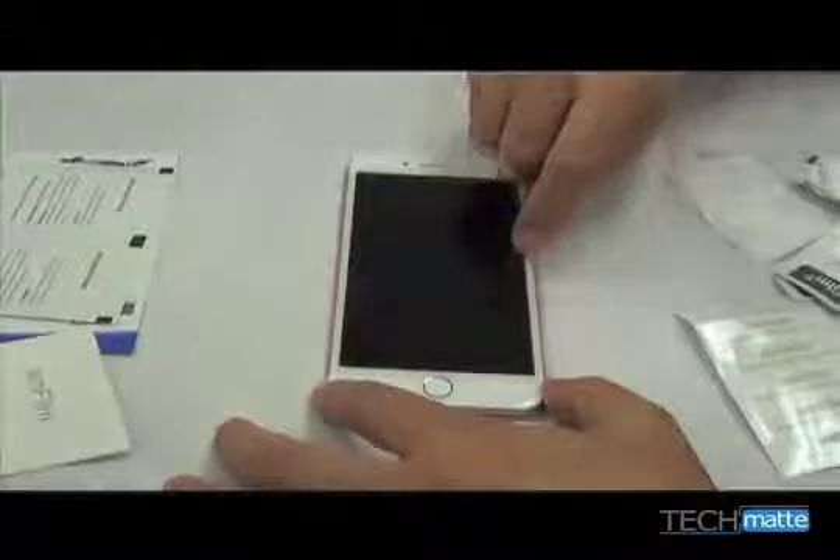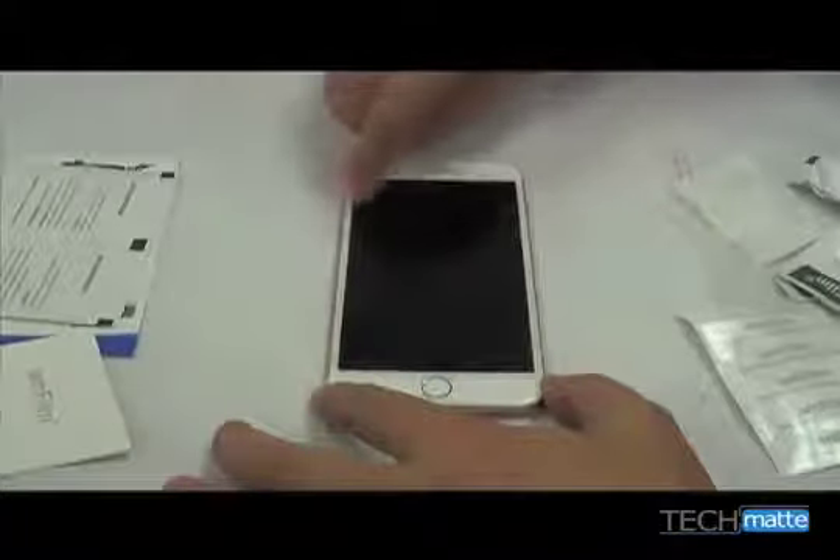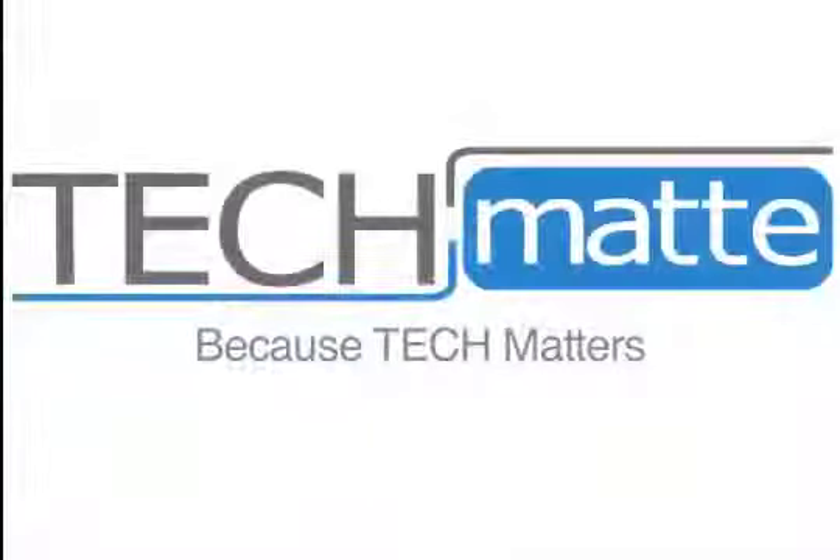Press around the edges to ensure that the screen protector is sealed well. Thank you so much for choosing AmFilm to protect your phone, and please remember that you can contact us if you have any further questions.